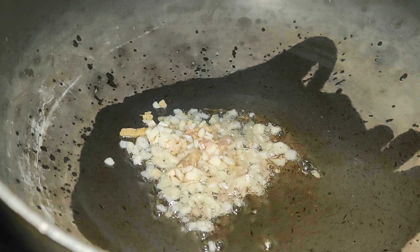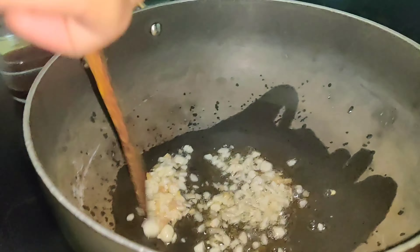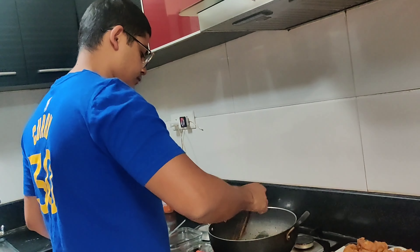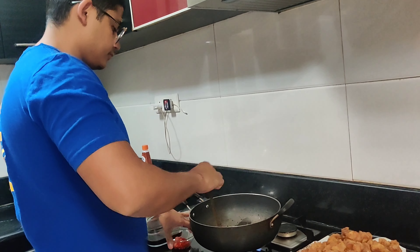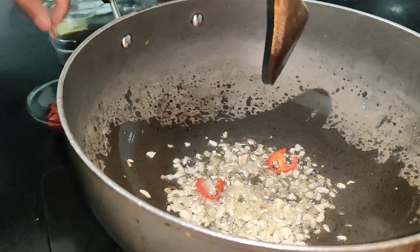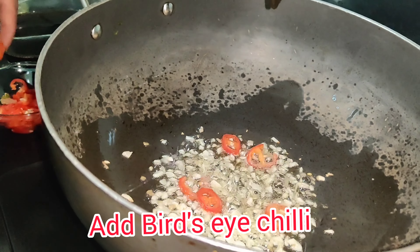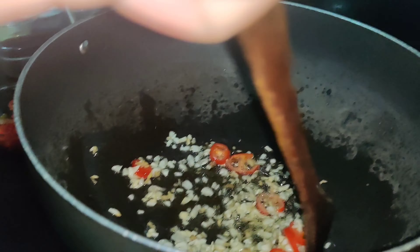Now we are making lemon zest. We have made one lemon zest. Now we are adding lemon juice in this — of two lemons. We are adding lemon juice of two lemons in the zest. So this is lemon zest plus lemon juice.